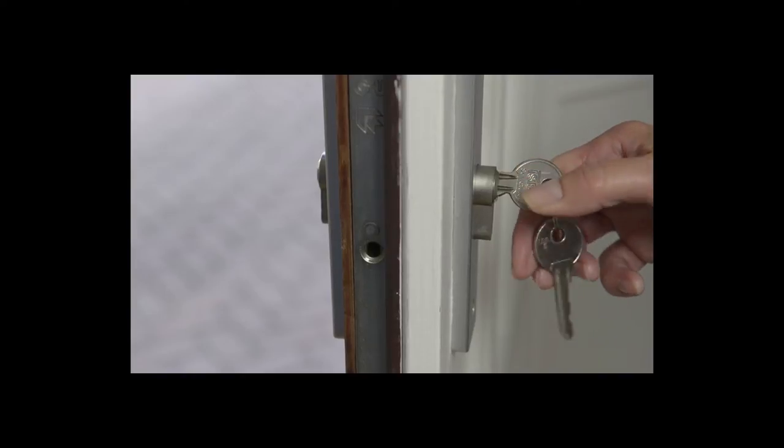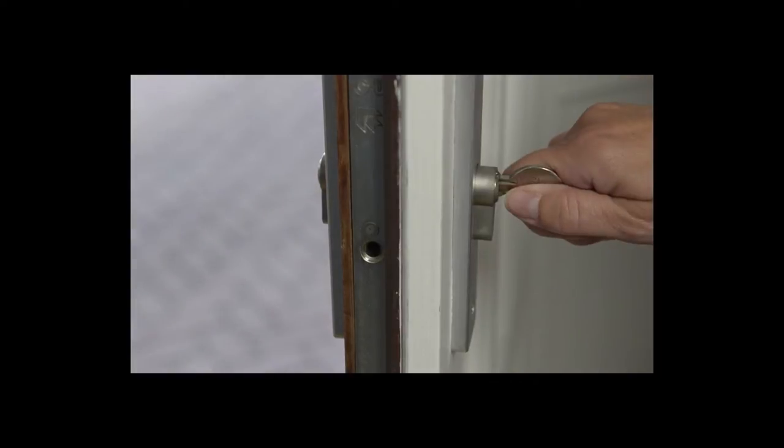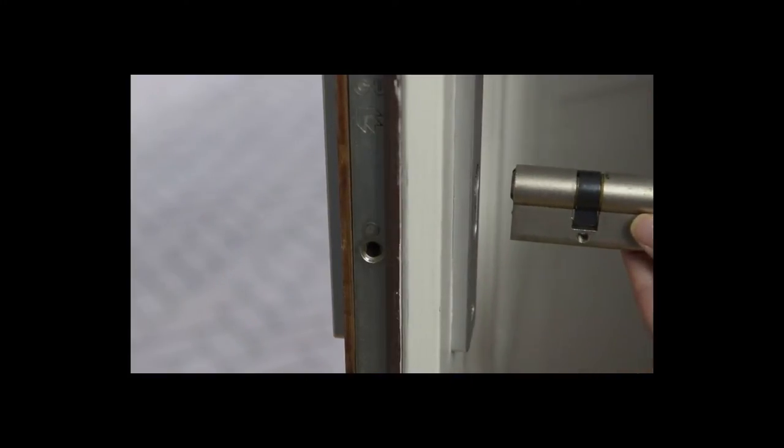If the cylinder doesn't slide out, try turning it to the left. If it's a tight fit, give it a gentle push from the outside just like this and it will come out.